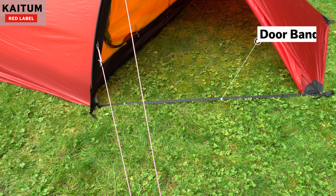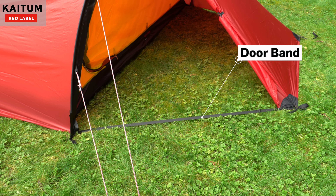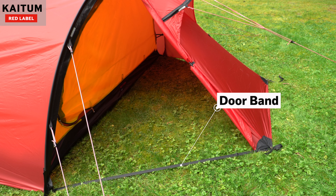Hilleberg tents typically have door bands to maintain optimal tension on the vestibule door zipper. This is both so the zipper will run smoothly and to minimize any unnecessary pressure on the tent's fabric and fittings.